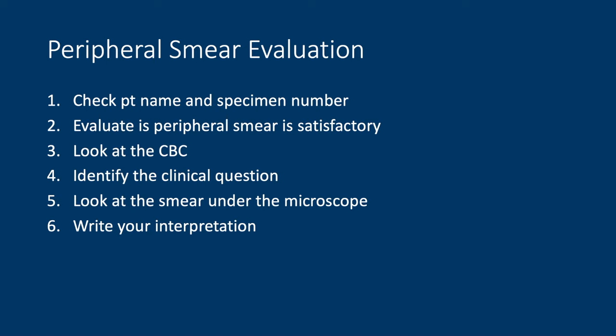The CBC has a plethora of information, and knowing what the CBC — that's complete blood count — can tell you is very helpful in your evaluation. Importantly, you need to know what question your clinical colleagues are asking you. For example, I had a peripheral smear once that came in with no information, and the question was something I wouldn't normally address — are there acanthocytes on the peripheral smear? That's important to know. Otherwise, you may not get your question answered. Then you can finally look at your smear under the microscope and write your interpretation.